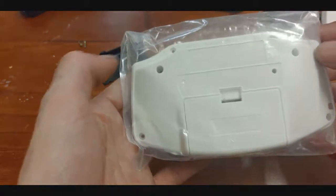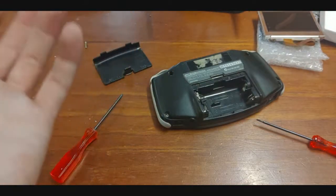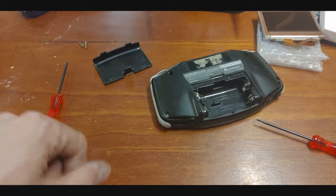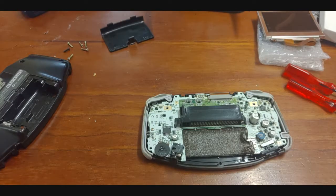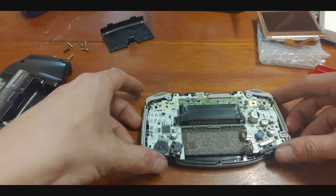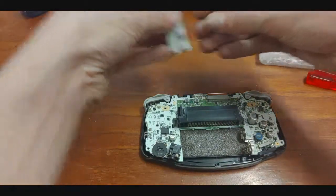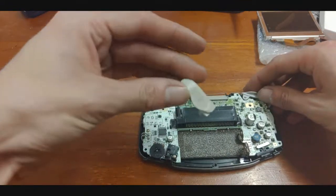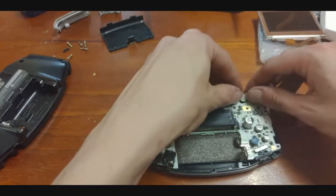Before I put my shiny new sticker on, I will adjust and make sure everything is perfect and good to go. So let me get this thing apart and let's have a look at what we've got. Now I've got this guy apart, I'm just going to pull off these side bits, put them on the side, same with my L and R shoulder buttons — they've got a little spring.